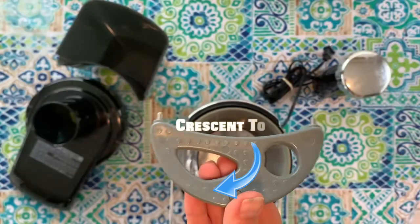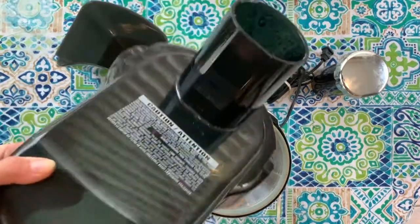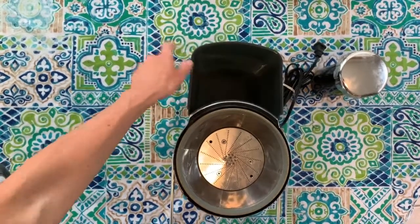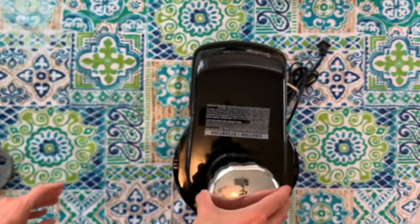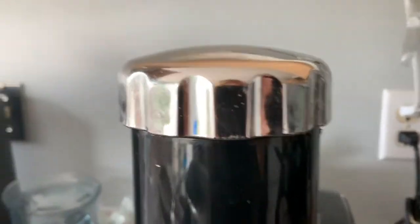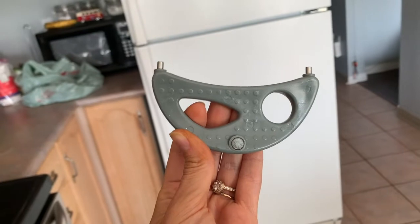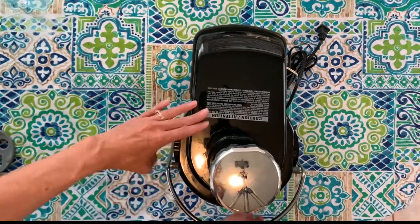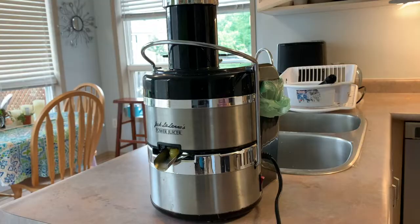Before you put on the lid, slip the pulp collector under the lip at the back. Then put the lid on and slide in the food pusher. Please do not store the crescent tool inside the juicer — that may be how this particular model got damaged, if someone left it inside and turned the juicer on. Finally, click the locking bar into place; your juicer won't start unless you do this.